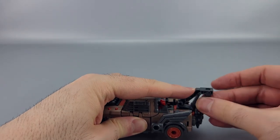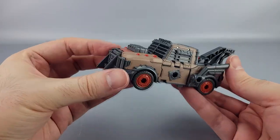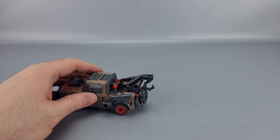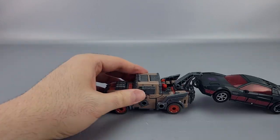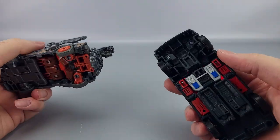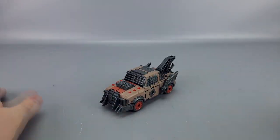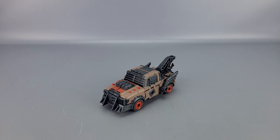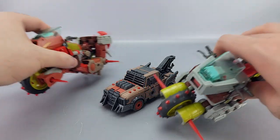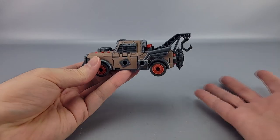The tow arm can swivel a bit and it looks like it's doing the towing thing. It's a decent little truck — kind of on the smaller side. You can even tow a Decepticon if you have one! Comparing to the Junkion bikes, those Voyager-scale motorcycles are noticeably bigger than this Deluxe-class truck, but that's expected.